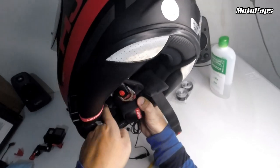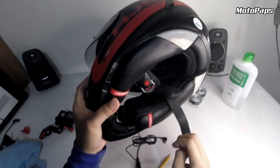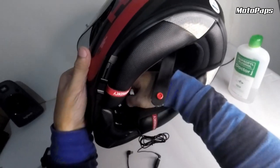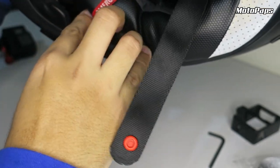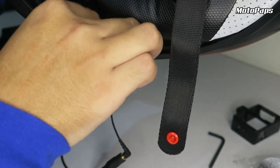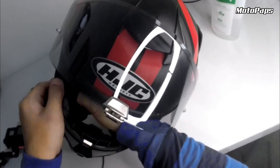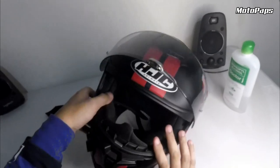Kung gusto nyo na ipit, pwede din. Itong excess na wire, iipit lang natin siya sa loob guys. So angat nyo lang yung ano nyo, ipit nyo lang siya ganyan. Pagawa nyo lang. So balik nyo lang dito guys.